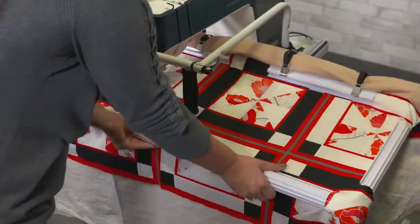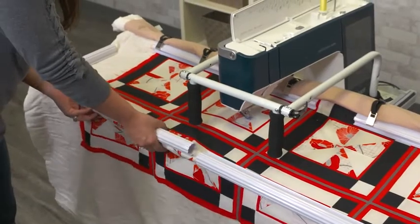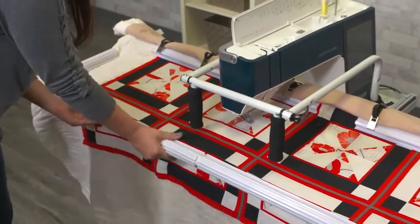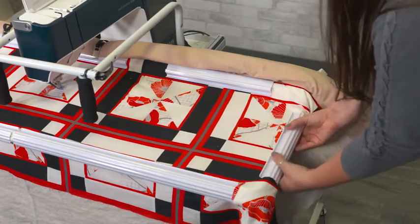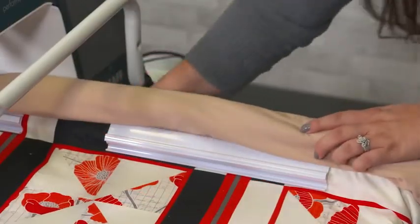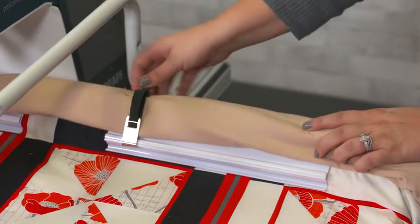Loading your quilt onto the frame is as easy as attaching your quilt top, batting and backing to the frame rails using clamps. A quick twist of the clamp pulls the quilt layers taut and allows you to easily adjust and control the quilt tension. As you move down your quilt, simply remove the clamps and secure it with the clips, replace the clamps and continue quilting.